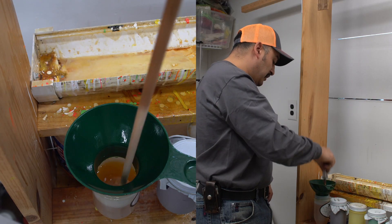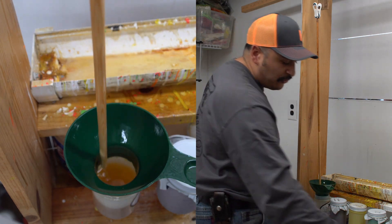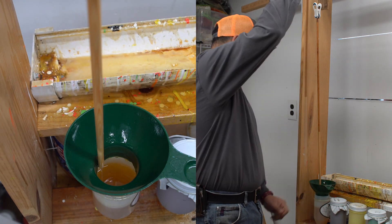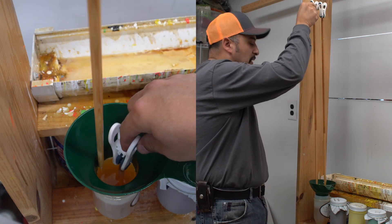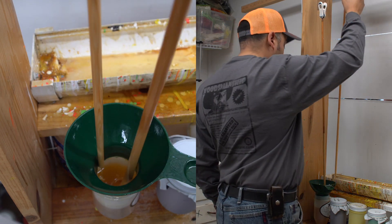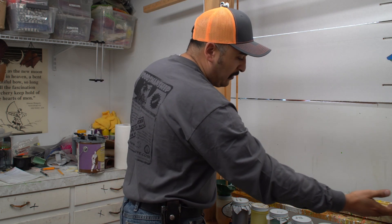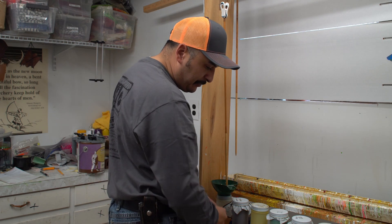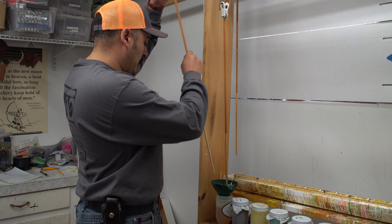The nice thing about these tubes is you can do a couple at a time. I made myself this little hook and I'll hang one arrow — that one is dripping off in the tube. I'll take the clip and get another one, and by the time I dip the second one, the first one is done streaming off and I just hang it. On my dipping station I've built a little tray at an angle that goes into a waste bin that I swap out and clean from time to time. That's the best way I've found for dipping the arrows.